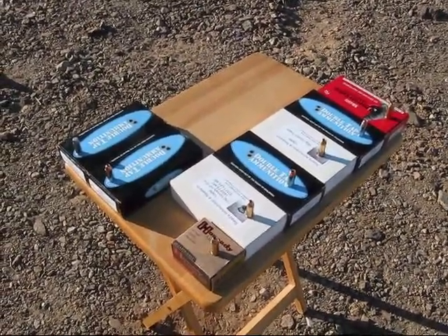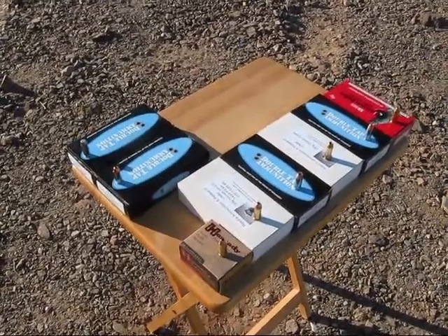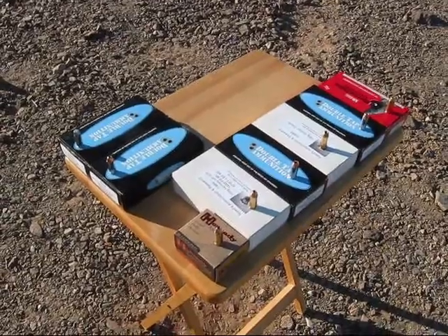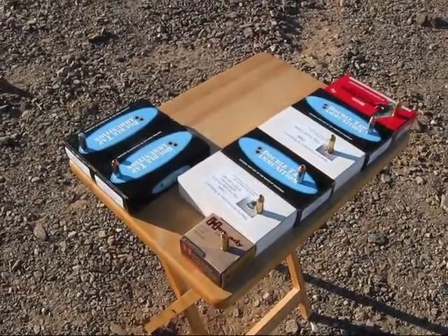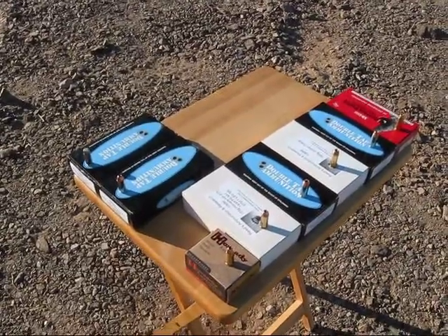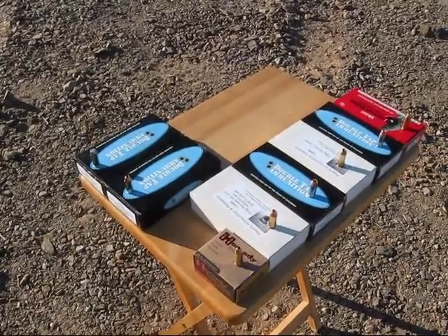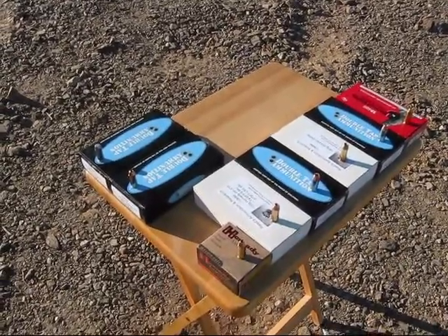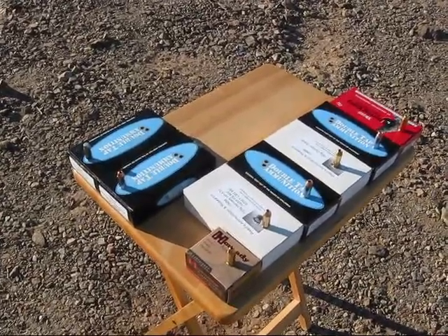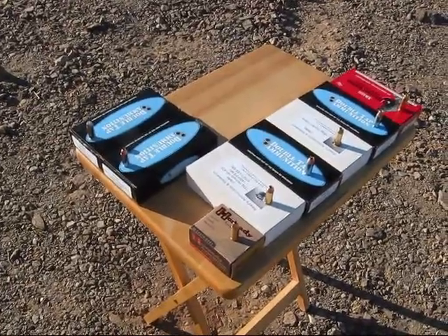All right, today is September 5th, and this will be the fourth video of chronographing 10mm ammo. Today we got seven new ammos and one repeat. I'd like to thank John from Moore, Oklahoma, otherwise known as Mr. Glock and Load on YouTube. Thank you for sending most of these ammos for these last three videos, and let's get started.